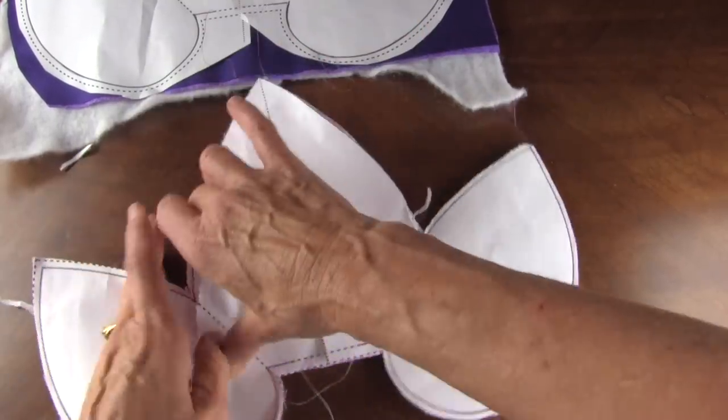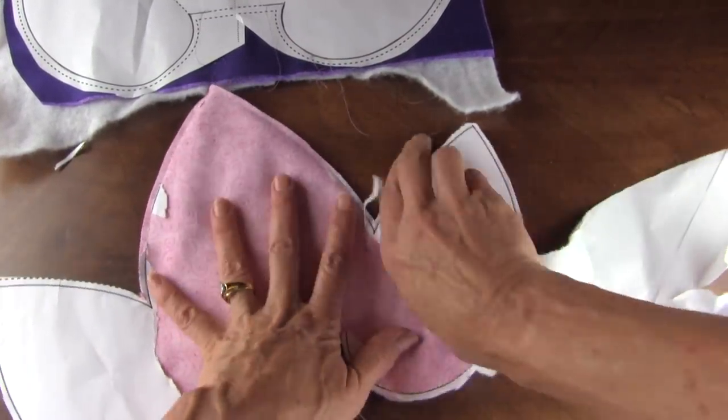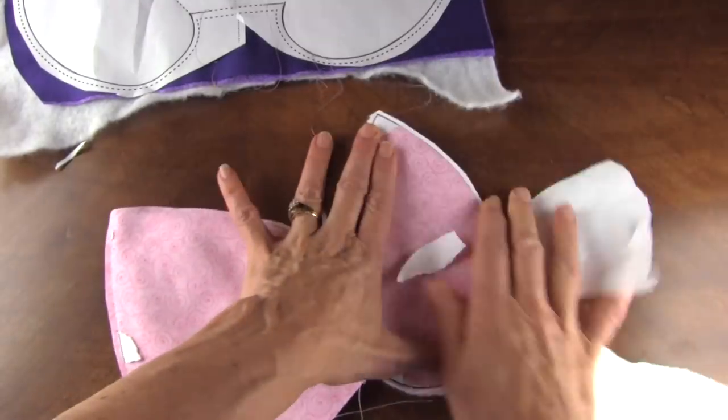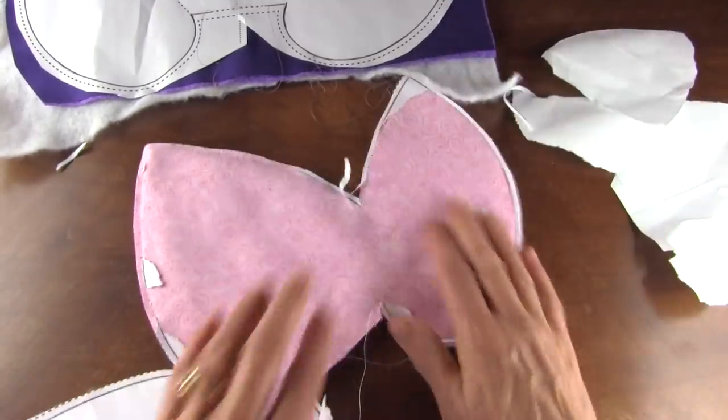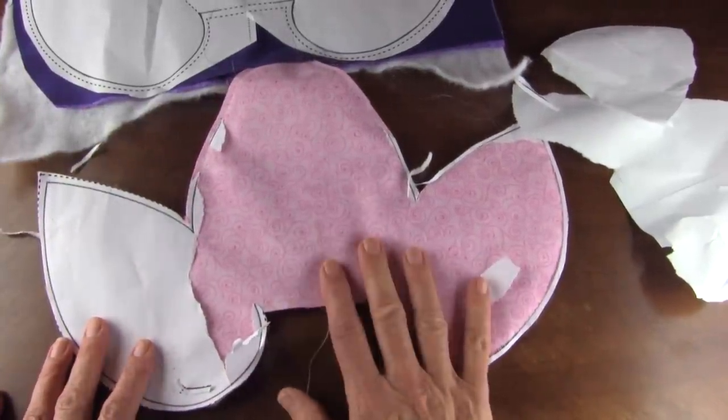Then what we're going to do, after all that paper's out, we're going to turn the whole unit right side out through this opening. We'll do that five times.